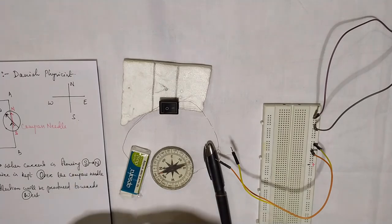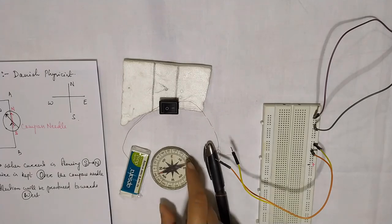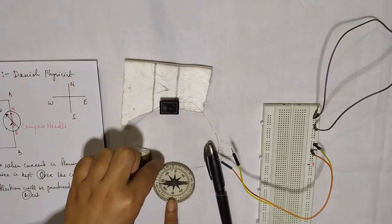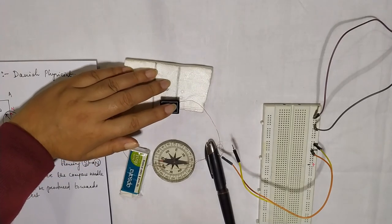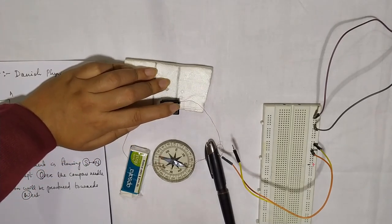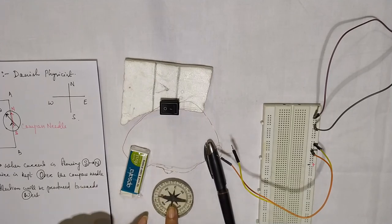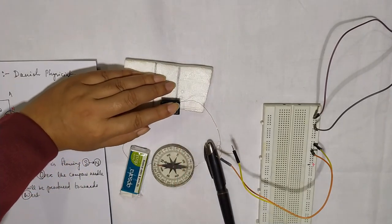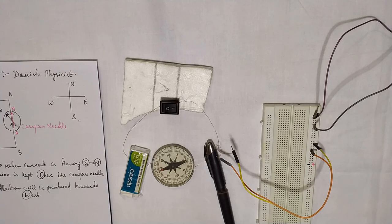You can also do this experiment the other way: place the compass needle just above the wire instead of below it. With current flowing from north to south, keeping the compass needle over the wire, you can see the deflection is towards the west. Then switching it off, taking the compass needle and keeping it below the wire so the wire is above — switching it on, the deflection is towards the east. So the relative position of the wire and compass needle also affects the direction of deflection.